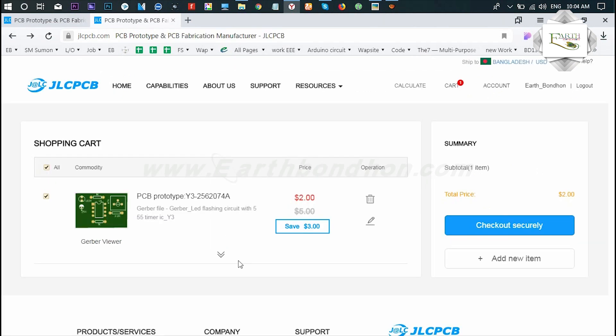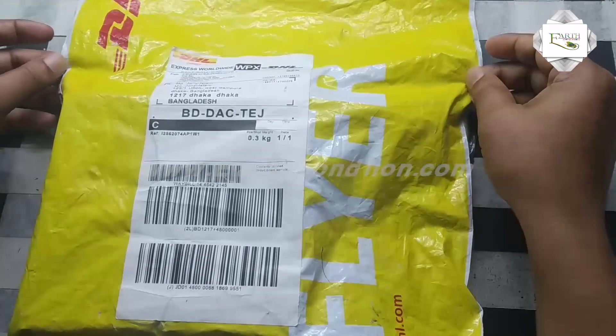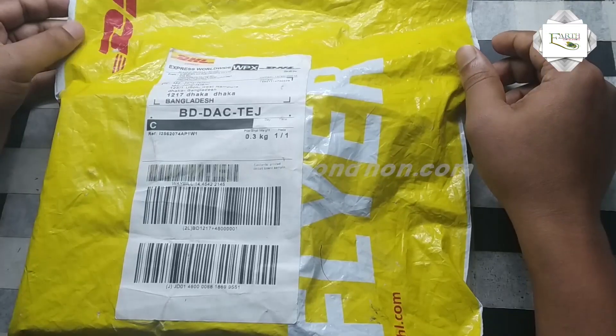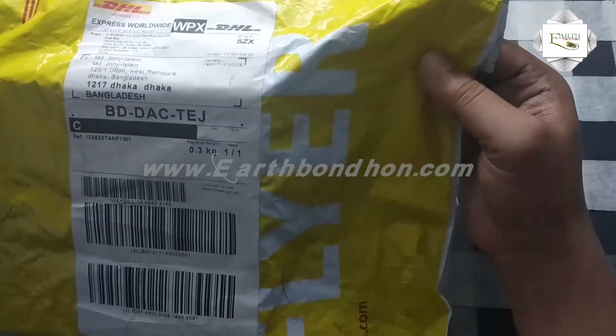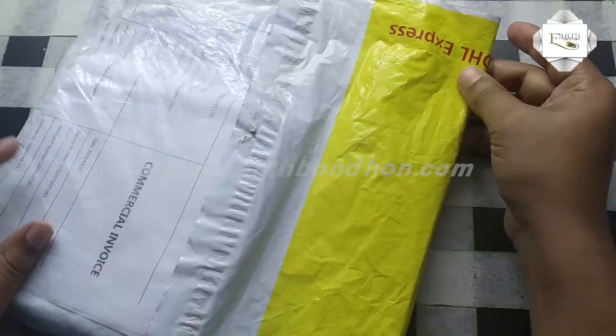Then I click 'Save to Cart.' You can confirm the order — click checkout and payment, and fill in your address. I confirmed my order and received the parcel from JLC PCB. The shipping company is 3DSL and shipping time is about 3 days.